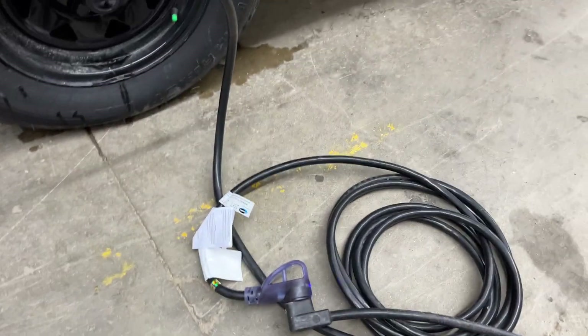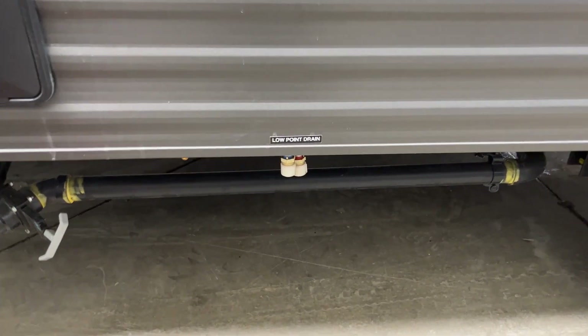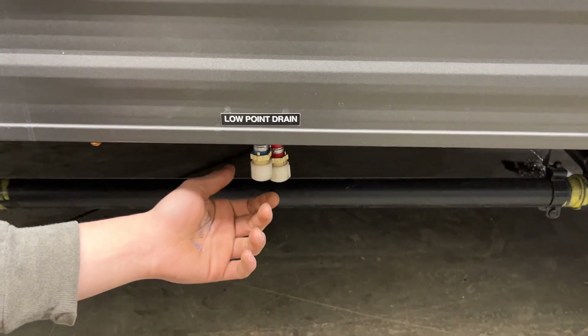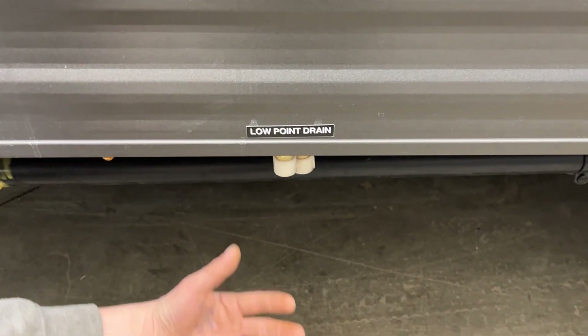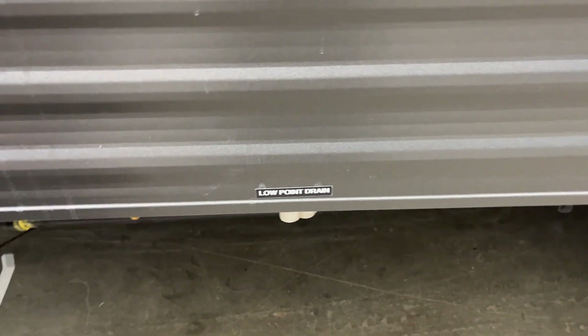We also provide you with a 15-amp adapter, so if you're looking to plug in at home to charge your batteries or run your fridge, you've got the power to do so. Right down here, marked with stickers, are your low-point drains. You've got a couple of caps — just unscrew those and open them up; it allows the water system to drain itself out. That's useful if you're leaving the unit for a while and don't want your water going stale, or before winterizing, just drain all the water out before pumping antifreeze through.